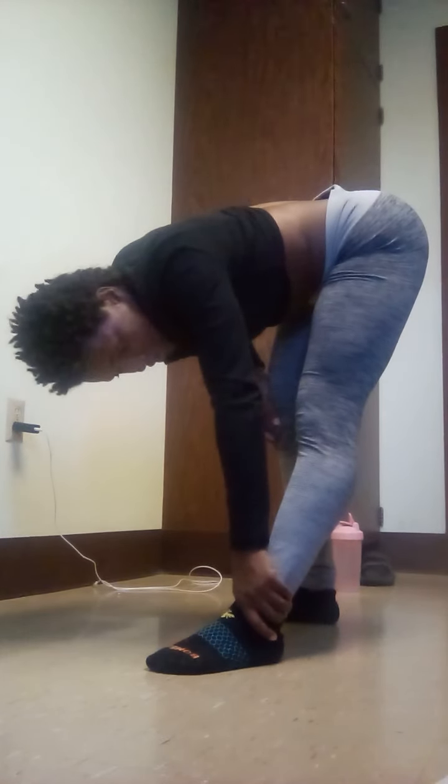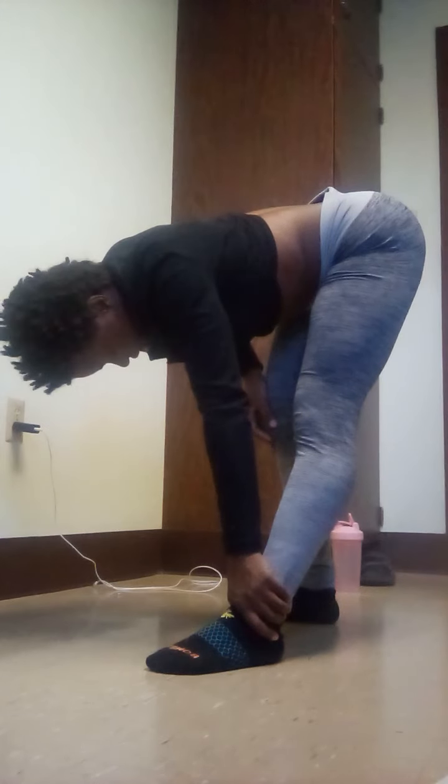Next we're going to do standing hamstring flex. Stand up, bend at the waist, kick your leg out a little bit. You're going to feel it in the hamstrings. Hold for 10 seconds, then switch to the other side.